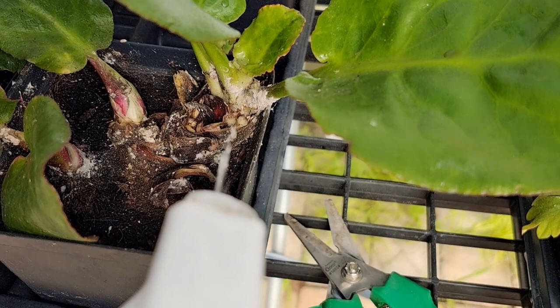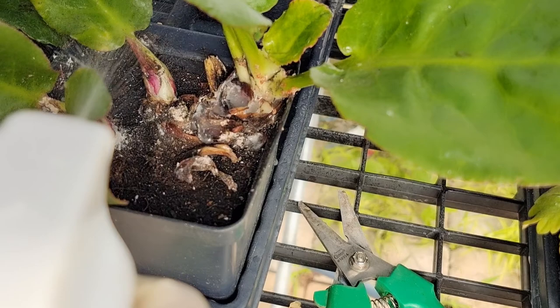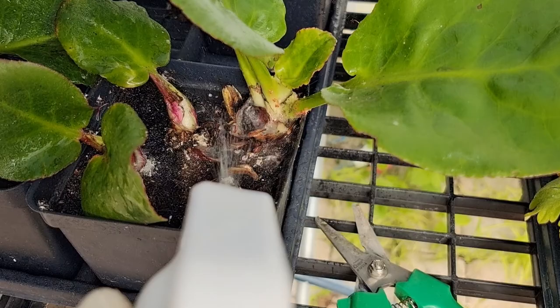Then the second step we need to do is spray peppermint soap on this part. This type of soap is organic, so you don't need to worry that it will damage the plant. It's really a good one — you can buy it at hardware stores or plant stores. And don't worry about putting too much; it's actually the more the better, because this one is really in bad condition. Later I will show you more details.